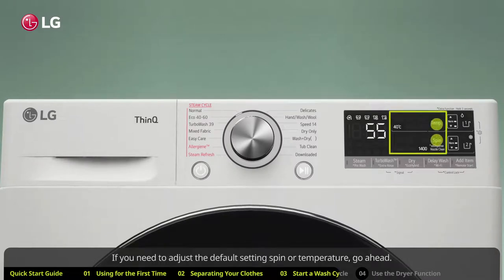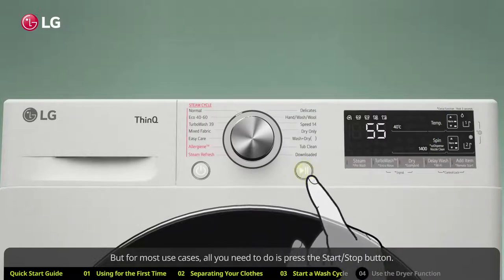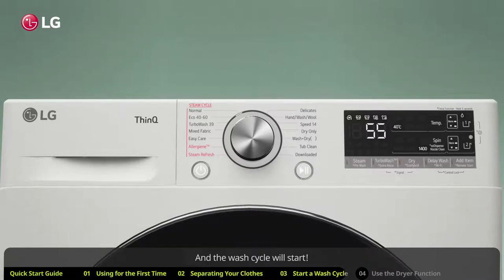Place single-use detergent pods directly in the drum with the load. If you need to adjust the default spin or temperature settings, go ahead, but for most use cases all you need to do is press the start/stop button and the wash cycle will start.